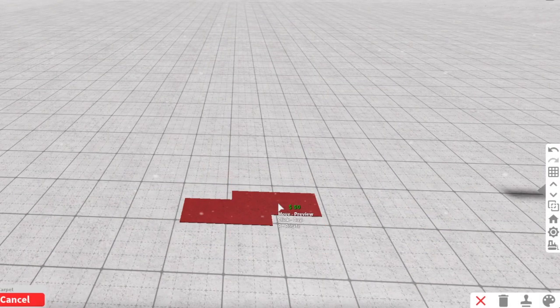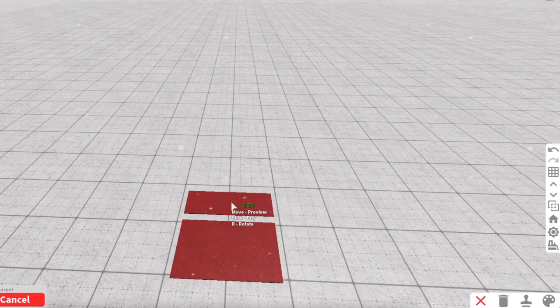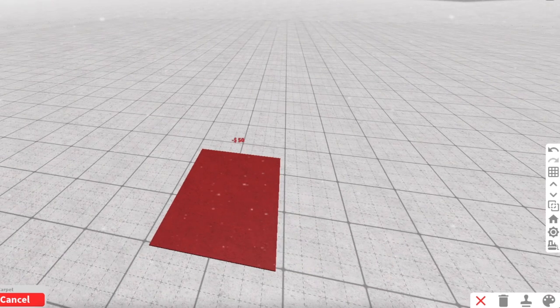You're first going to start off by placing some carpet down. These are just like the little rectangular ones and I'm doing multiple of those to add some more detail into the padding that goes below the beams.